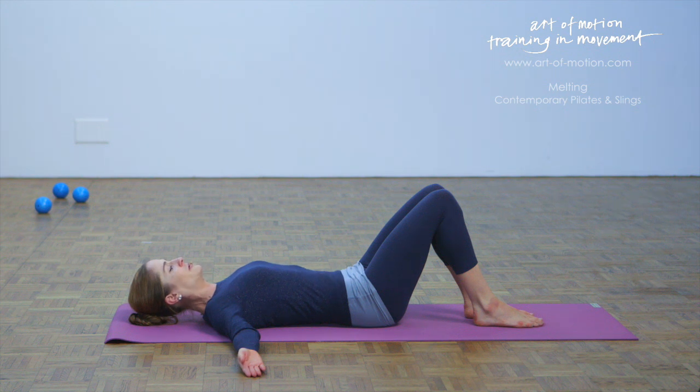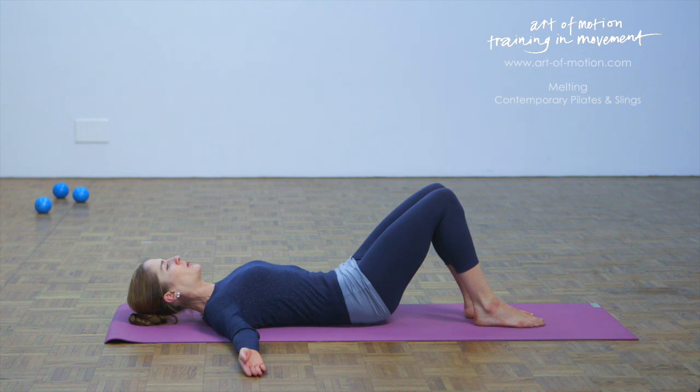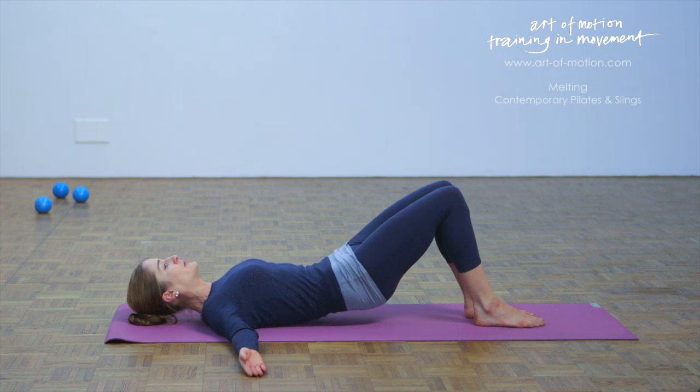Imagine your pelvis to be a bowl filled with warm water. With your next exhalation, you're tilting the pelvis back, letting the lower back melt into the floor. Let the breath flow. Feel the warm water in your lower back swirling around the abdominal organs, and then with your next exhalation, peel the lower back away from the mat one vertebra at a time. Let the breath flow again. The back of the ribcage is still on the mat; the front of the ribcage is softly closed.